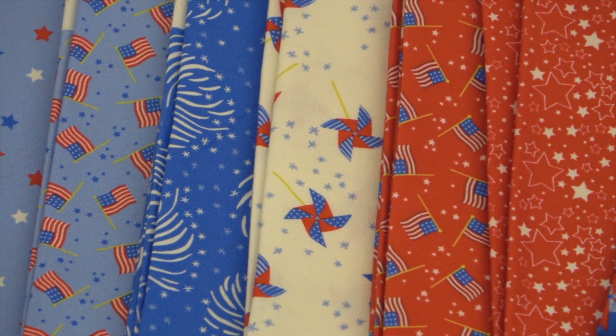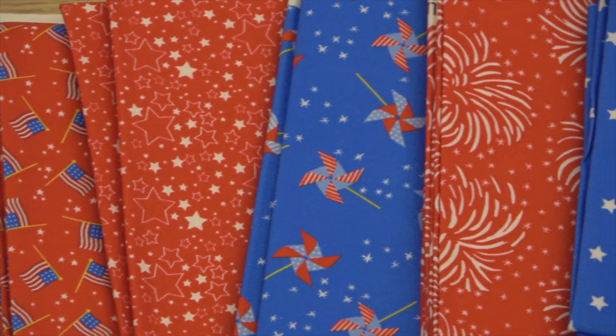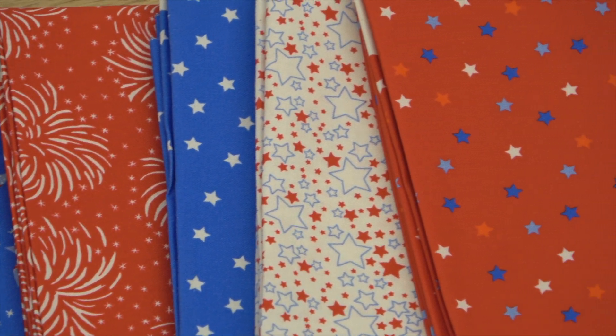We're using the Holiday Essentials Americana Collection by Stacey Eshoo from Moda Fabrics. This fun red, white, and blue line just screams summer with its pinwheels, flags, and stars. You can use patriotic fabrics for so many occasions throughout the summer.